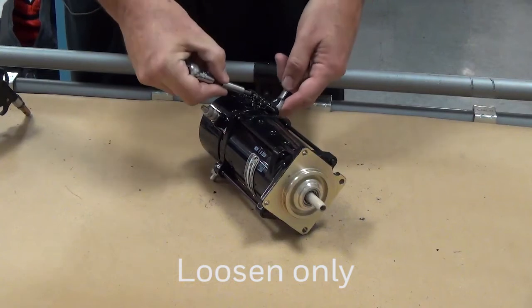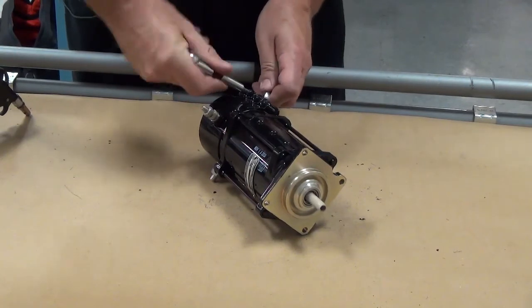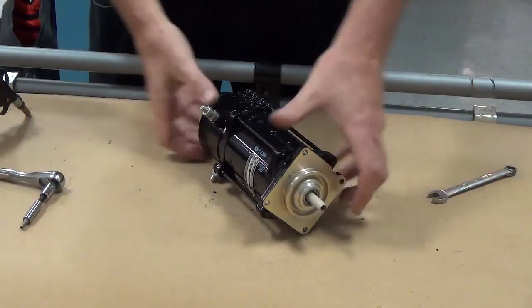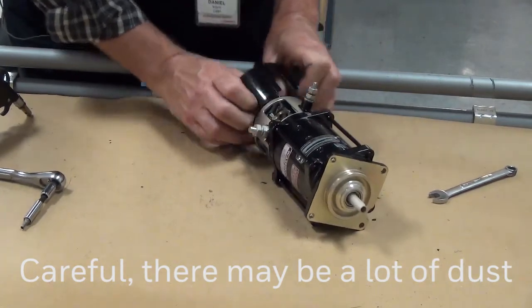First, loosen but don't remove the screws that clamp the end cover to the starter motor. When the screws are loose, slide the end cover off the end bell. Be careful when you remove the end cover because there may be a significant amount of brush dust that comes out of the starter.